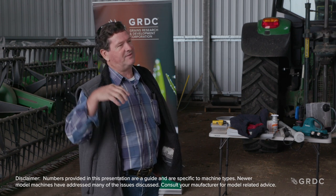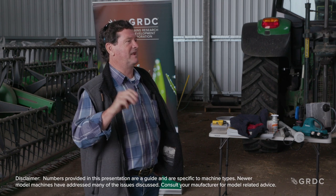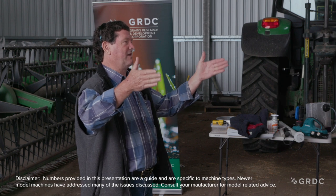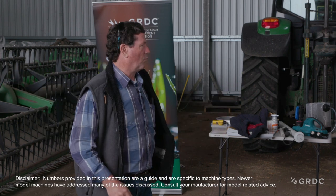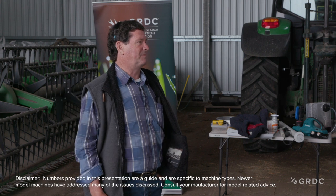You've got a fifth of a second for this thing to do its job. That's why it's so critically important that you get this bit right. None of these machines have enough separation area to really do what they're trying to do. Basically, I've got 120 to 160 degrees of concave or separation area over a piece that's a couple of metres long, and I'm going to try and thrash and separate whatever I'm cutting in that small area and in that small space of time.